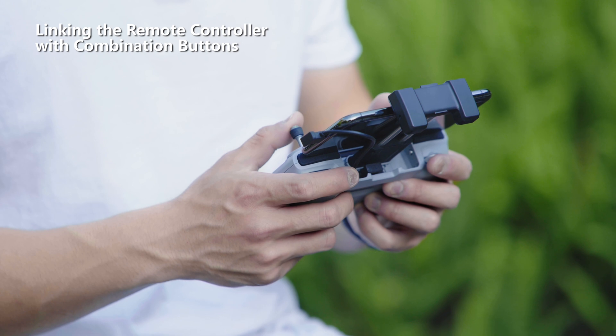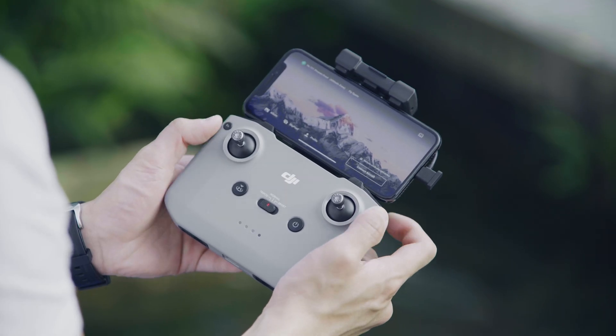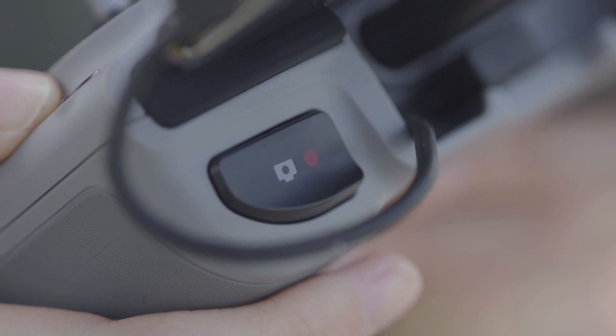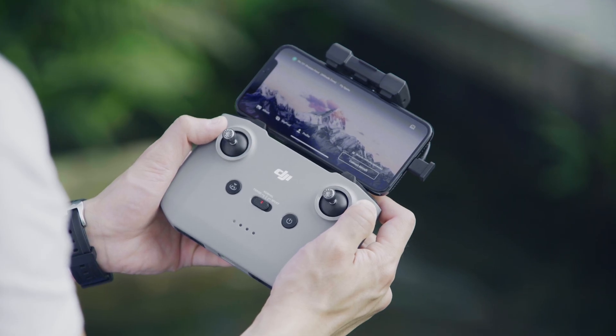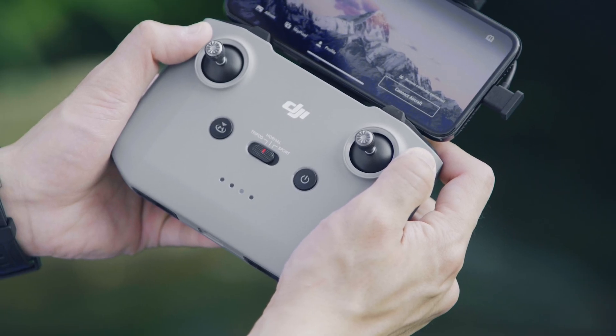You can also link the remote controller with combination buttons by simultaneously pressing the customizable button, the photo/video button, and the shutter/record button at the top. The remote controller will start to beep after 2 seconds, and then you can begin the linking process.